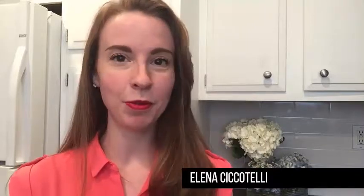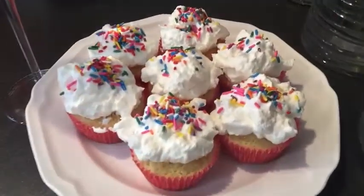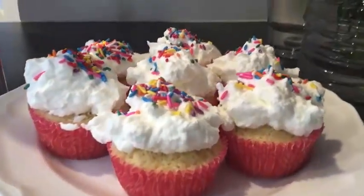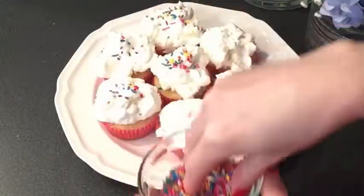Who doesn't like sugar, carbs, and even more sugar from wine? It's a lot of sugar happening. I'm getting boozy with the cupcakes today. I'm really excited to show you this Pinot Grigio cupcake recipe with a fresh — no Cool Whip here — fresh whipped cream topping.